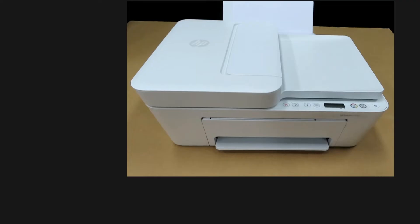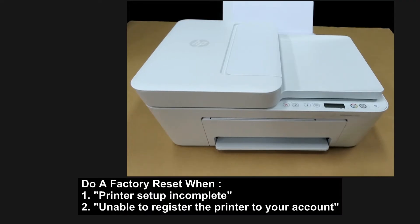You need to do a reset or restore to factory defaults if you encounter a printer setup incomplete error as seen on your HP Smart dashboard, or an unable to register the printer to your account error.